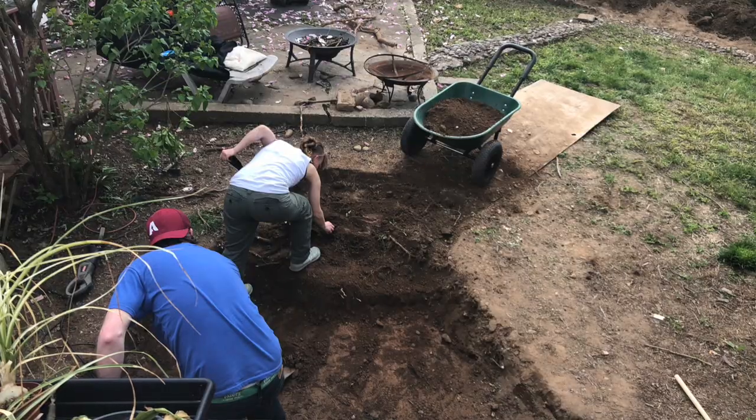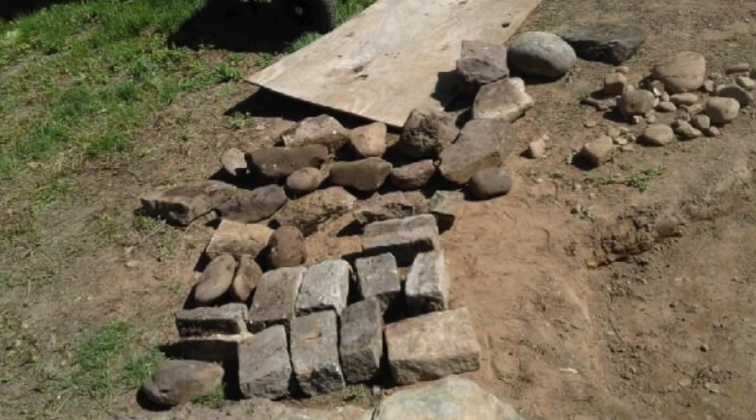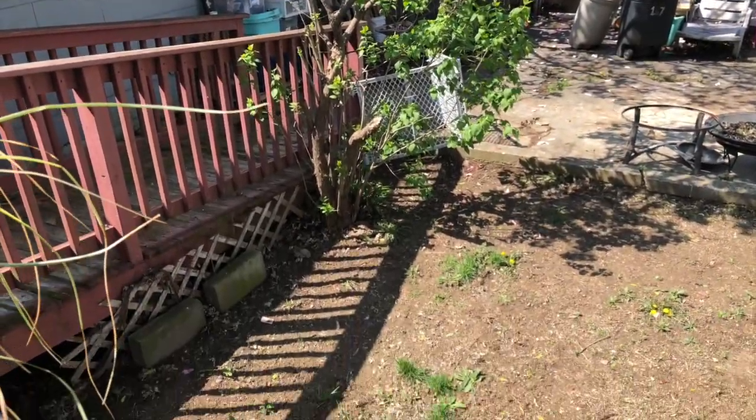Hey everybody, Susie Q here. We've gone through one whole weekend and so far we've gotten the pond dug and leveled. We've been finding rocks around the yard behind the garage because this is a pond on a budget, and this is where I'm gonna put the pond.